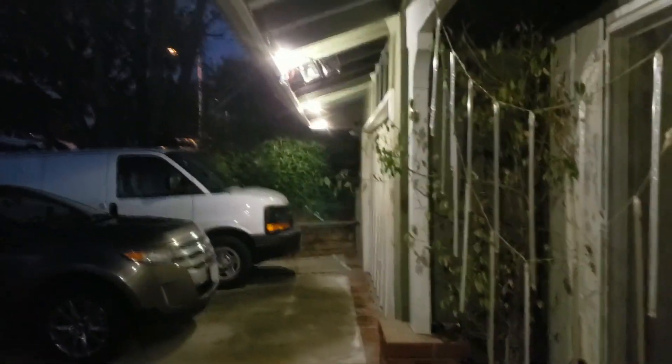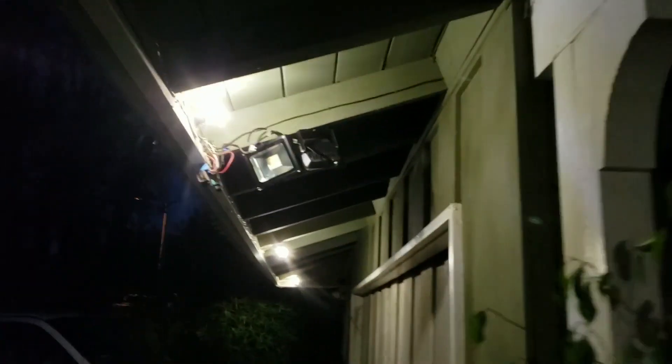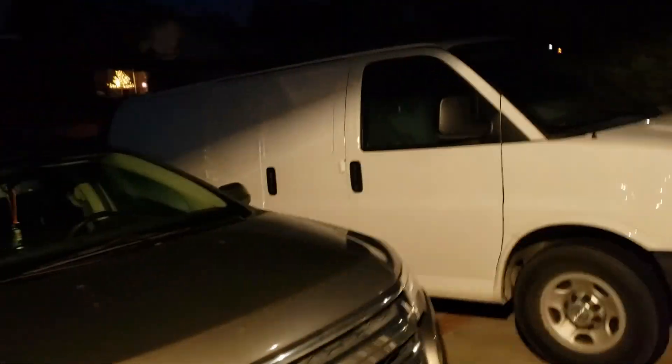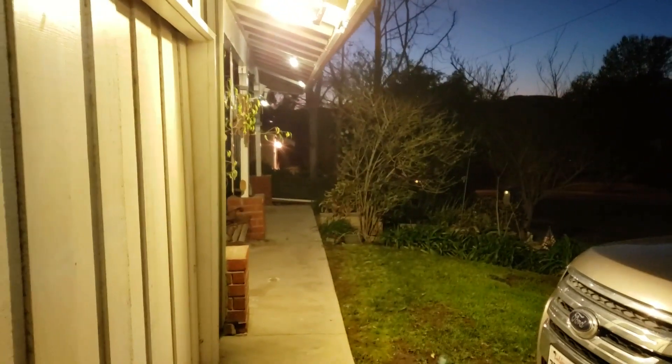Okay folks, let's go check out those lights on the side. These are the nine watt lights under the eaves of the house — working good. I got the two security ones here and they came on. They're bright — real good.